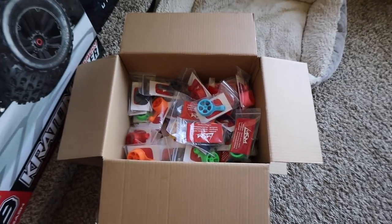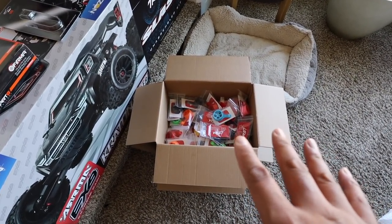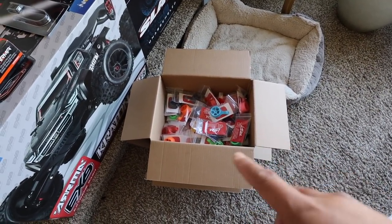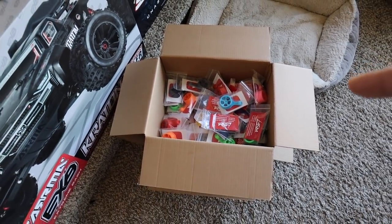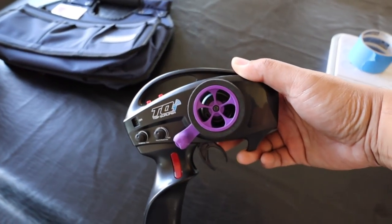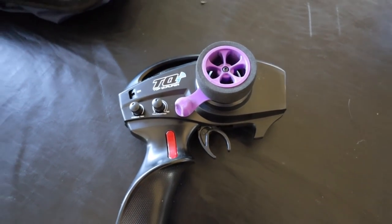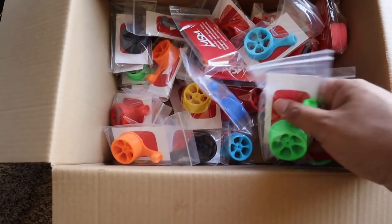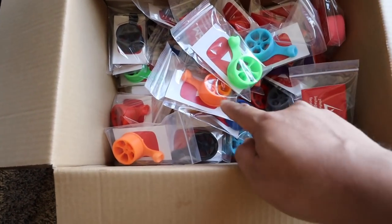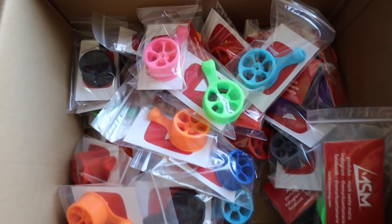The thumb steer steering wheels — oh god, these things are amazing — they are back in stock. That's not even half of them, I got way more than that. They've been selling out really fast so make sure you grab one. They're for the TQ radios. They're freaking awesome, I love it. My favorite colors so far are these two new ones — the orange and the green. The light blue and pink look good too, I like the brighter colors.